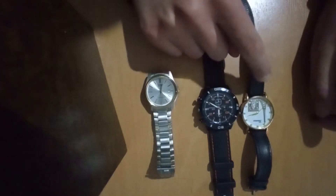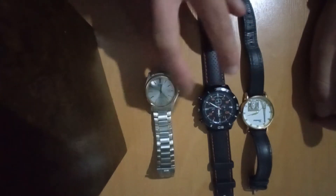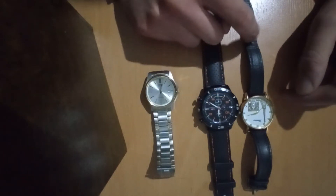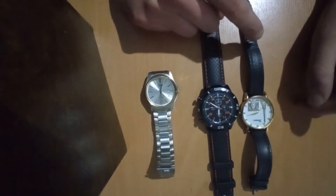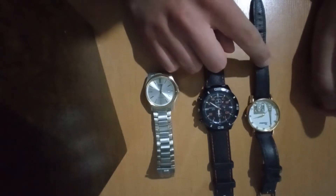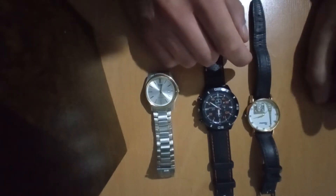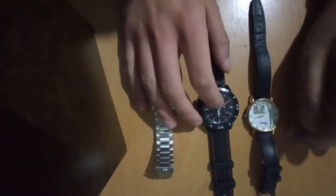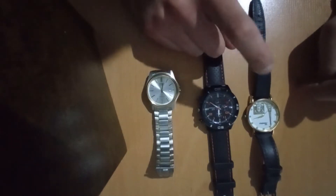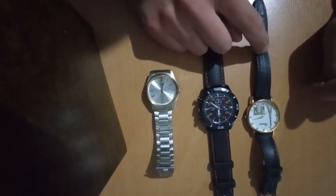The biggest disadvantage this watch has is that because it's cheaply made the leather will start to wear out — as you can see, this belt has started to wear out. Also, it's not water resistant so it might get damaged. But overall if you're looking for a cheap and inexpensive watch, the leather belt one is the way to go.